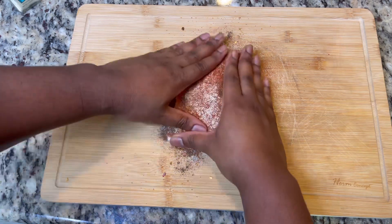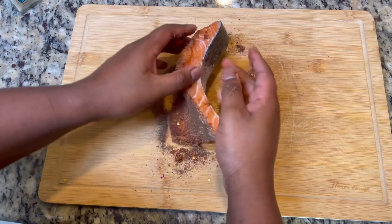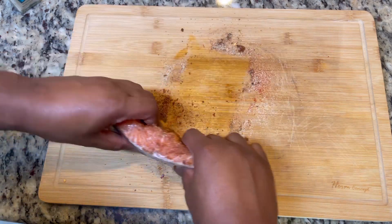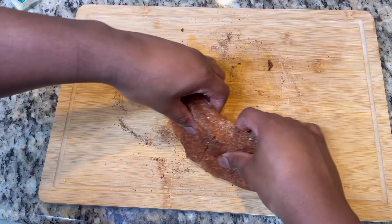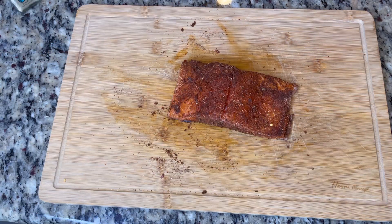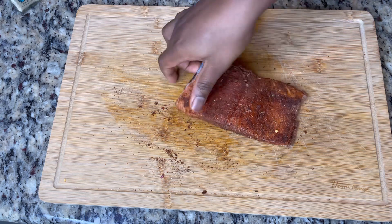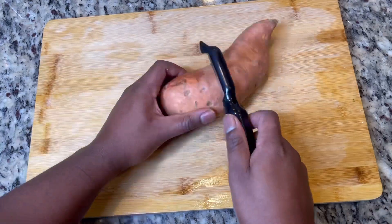All right, now I'm just gonna go ahead and work the seasonings on the sides — get it just like that. That's the easy part. The reason we did this first is we want to let those spices seep into the salmon so it's flavorful throughout. You're gonna put that on a plate, set it in the refrigerator, or put it in a bowl, and let that do its thing while we move on.